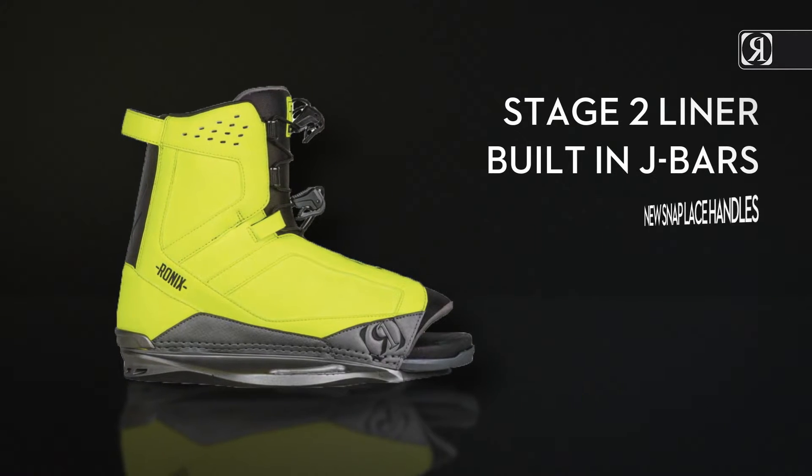Key Features: Stage 2 Liner, Built-in J Bars, New Snap Lace Handles.